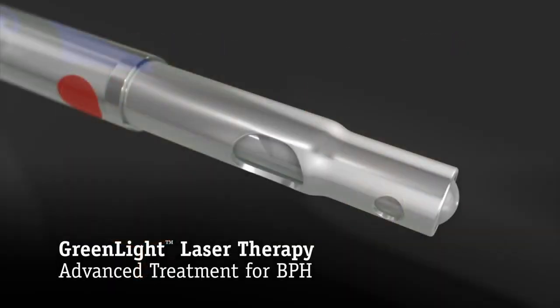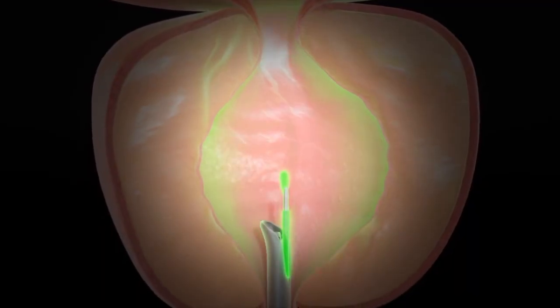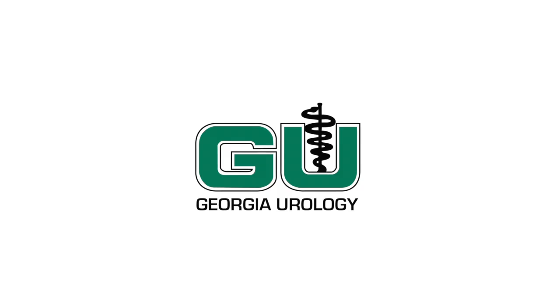Green light laser therapy is different than other laser therapies because the wavelength of the light is green. That green is absorbed by red, which obviously is the blood that's in the system, which allows us to do this in a very hemostatic way, meaning less bleeding than other types of procedures.